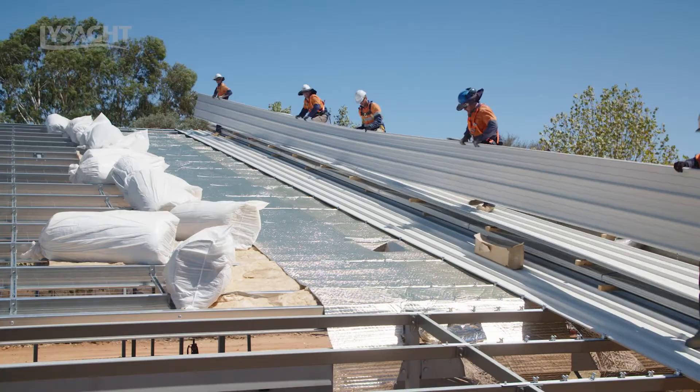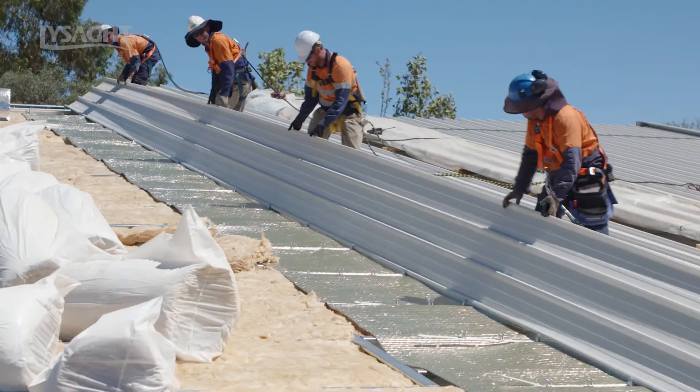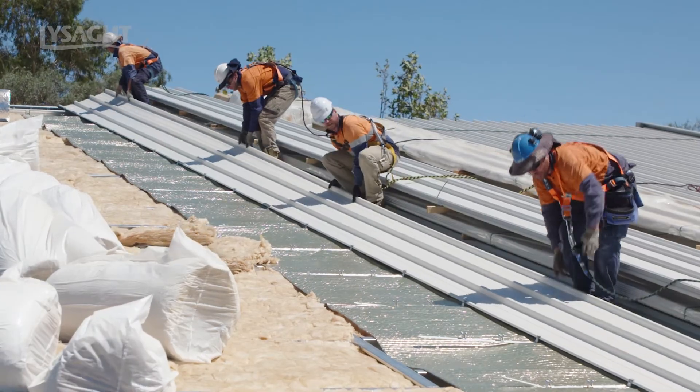Install the selected Lysart trim deck or Spandec pierce fixed, or Lysart clip lock concealed fixed roof, in accordance with Lysart design guides.